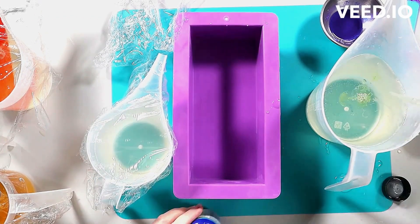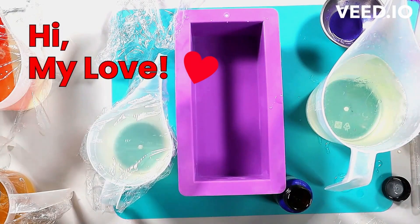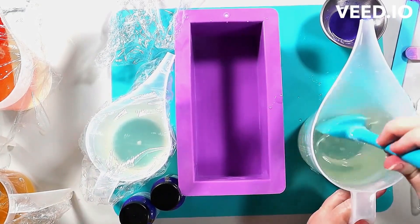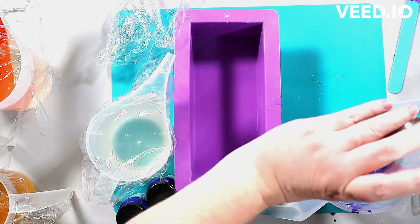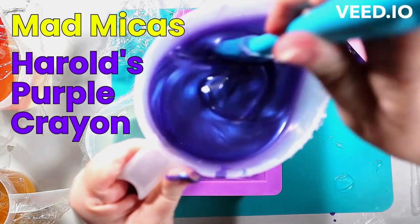Hey everyone, we're going to work on a Halloween swirl today. This is a four-color swirl, basically a freestyle. If you are a beginning soap maker or a beginning melt-and-pour soap maker, please check out my beginner series playlist for melt and pour on my YouTube channel, get to know some of the techniques there, and let that help you make decisions on the types of soap you're using.